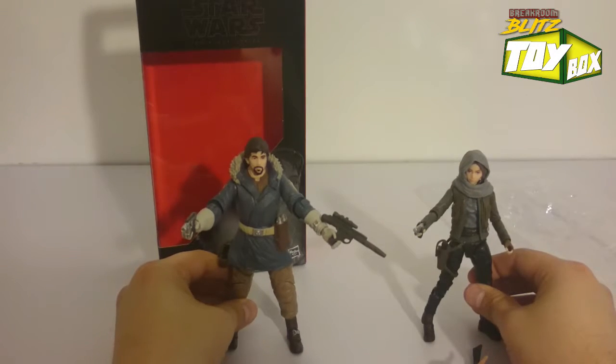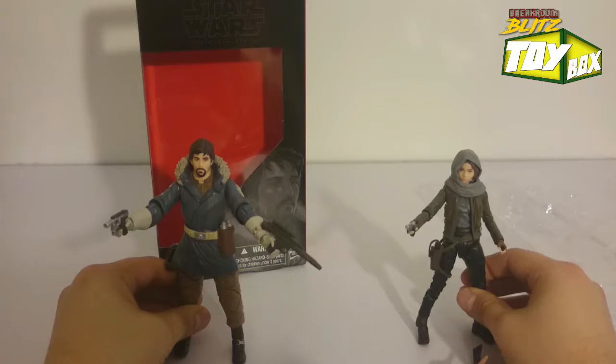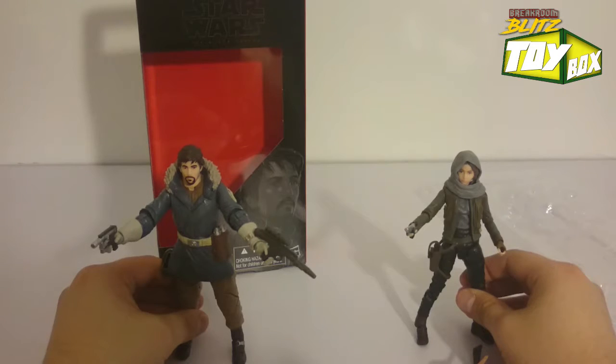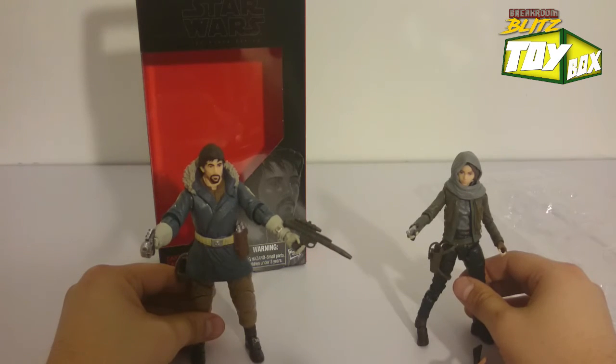And there you have it — that's our Break Room Blitz Toy Box Unboxing of Captain Cassian. Be sure to check out our other videos about the toy box unboxing and some of our other movie reviews. You might like that too if you're into that kind of thing. I highly recommend it. Let me know what you think — like and subscribe. This is Adan again for the Toy Box Unboxing. Peace and rebel.